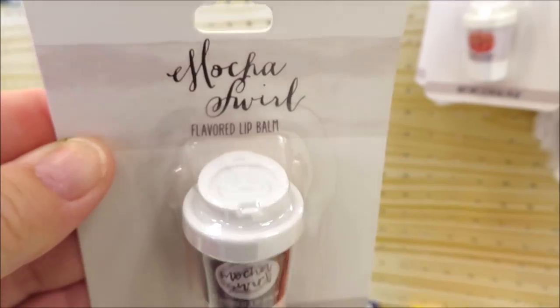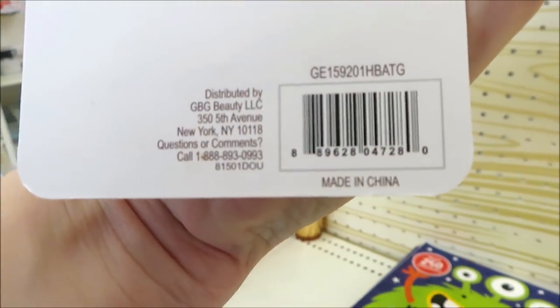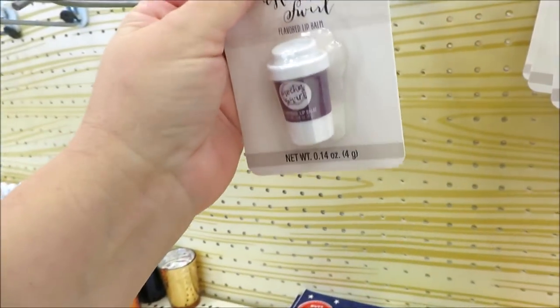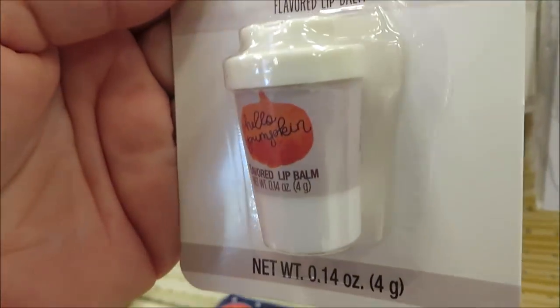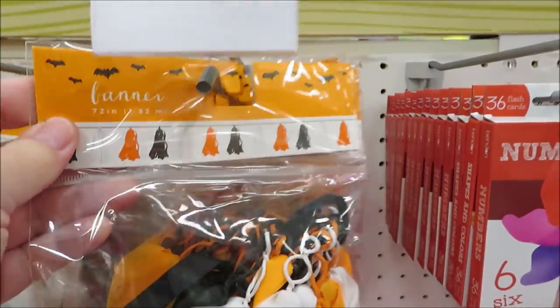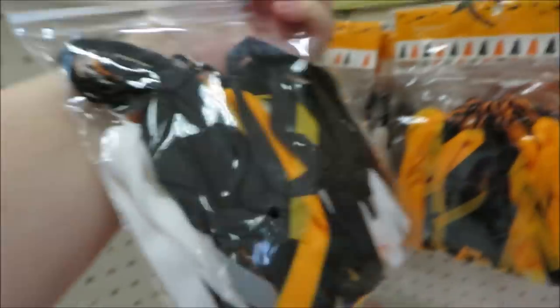These lip balms are so adorable — they look just like mini cups from Starbucks and they're just a dollar. So if you're a fall lover and you love all things pumpkin latte, you're probably going to want to look for these. I did have to pick one up.